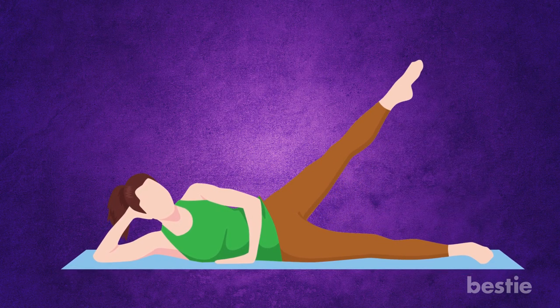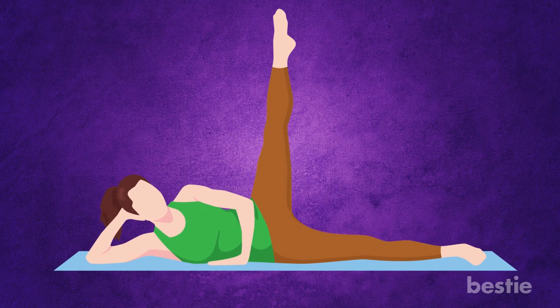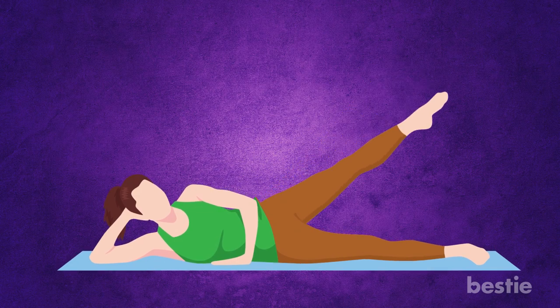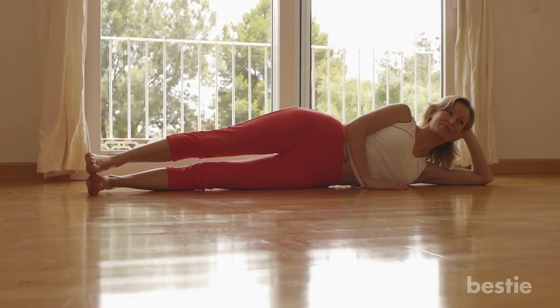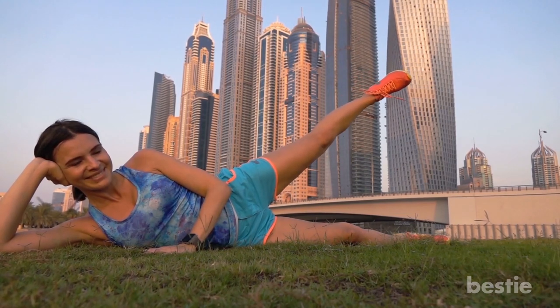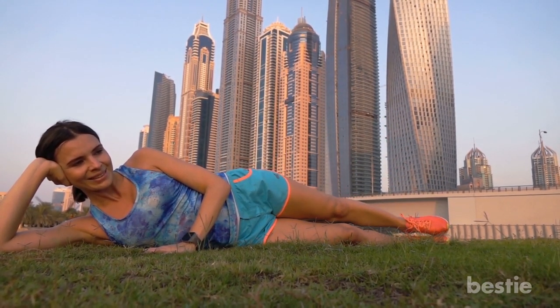Slowly lift your right leg, keeping your posture straight. Lift it till you feel a strain on your thigh muscle. Now, slowly lower the leg down. Do this a couple of times and then switch sides. This exercise will tone your hips, butt and thighs along with helping the pelvic joints feel less rigid. Reduced fat and increased lean muscle mass will also be a bonus you'll get along with performing these exercises on a regular basis.